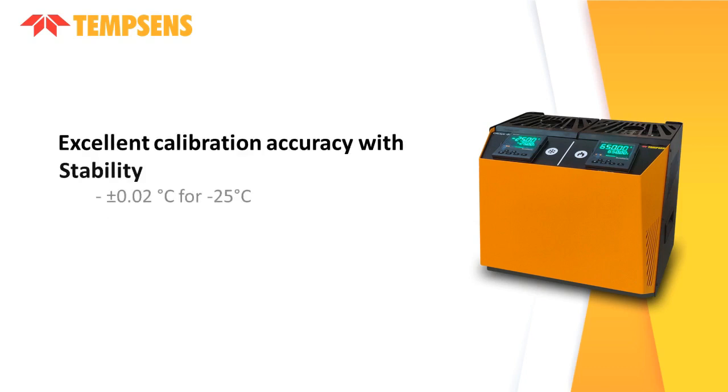It provides excellent calibration accuracy, with stability of plus or minus 0.02 degrees Celsius at minus 25 degrees Celsius, and plus or minus 0.05 degrees Celsius above 100 degrees Celsius.